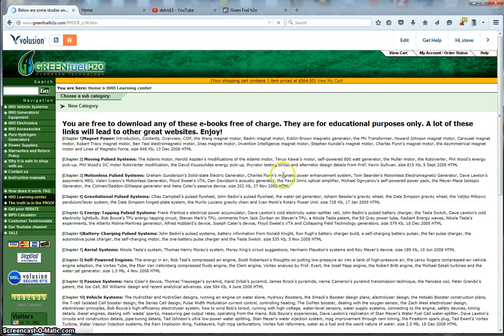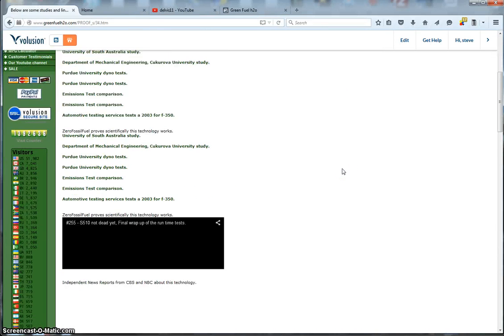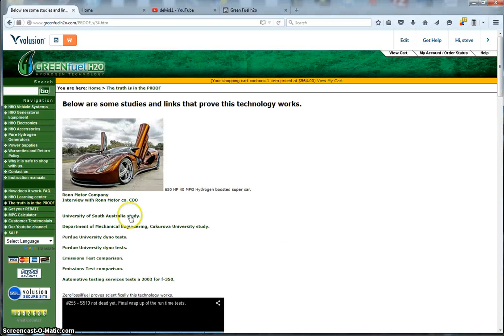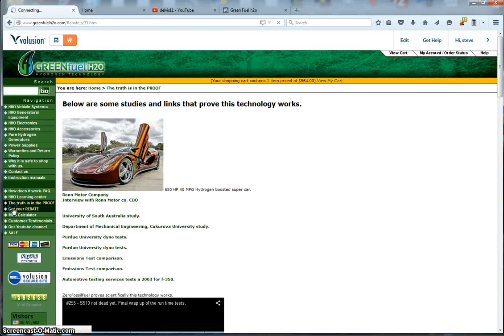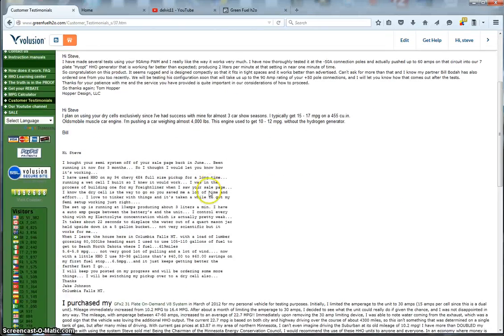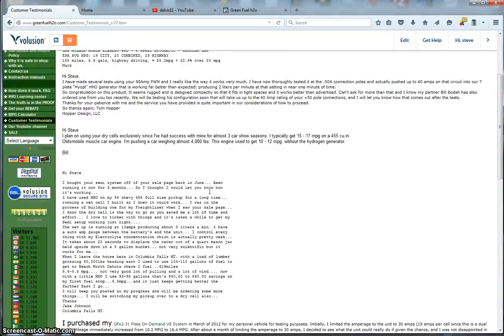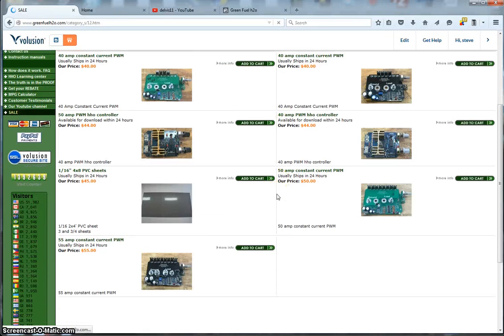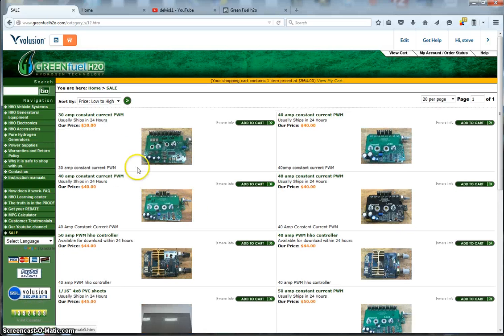We've got a 'Truth is in the Proof' section with videos and independent university studies that prove HHO works. There's a rebate section where you can get a $20 rebate, an MPG calculator, a customer testimonial page, and you can check down here for any good deals on the sales page.